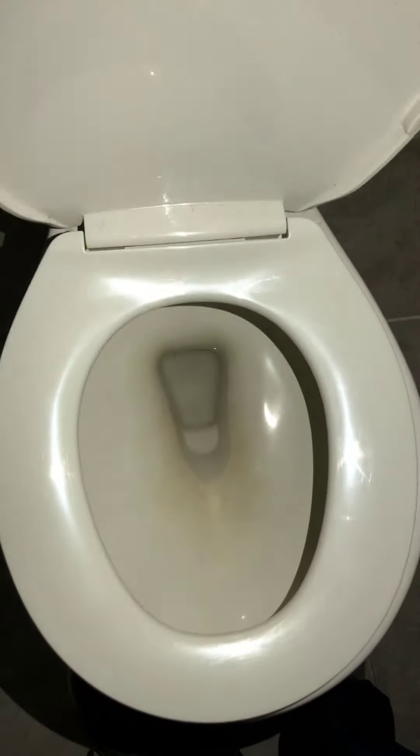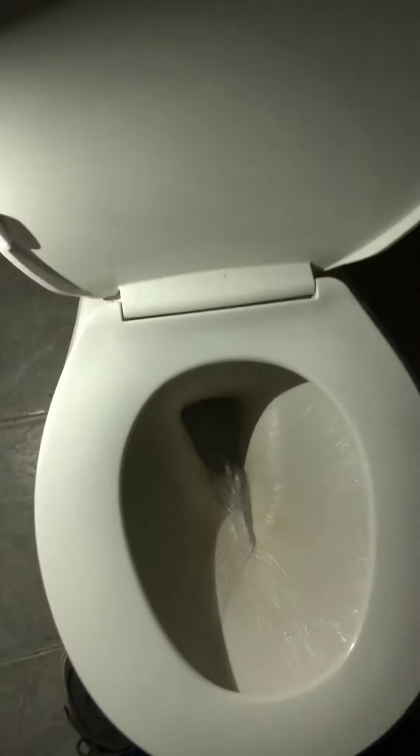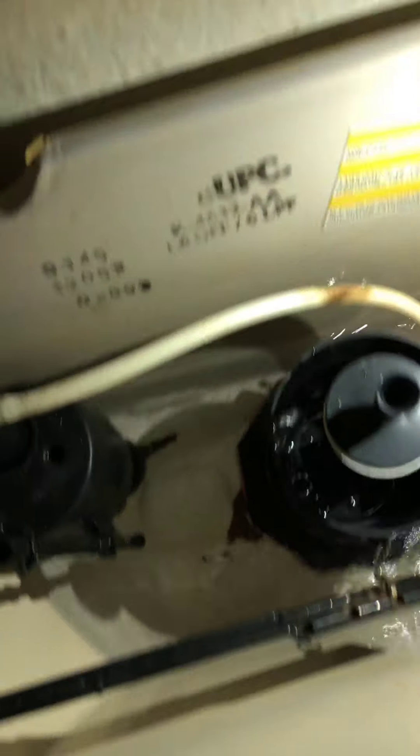Toilet — just clean the toilet; let's go ahead and flush it. It flushes just fine. The chain seems to be in very good shape.